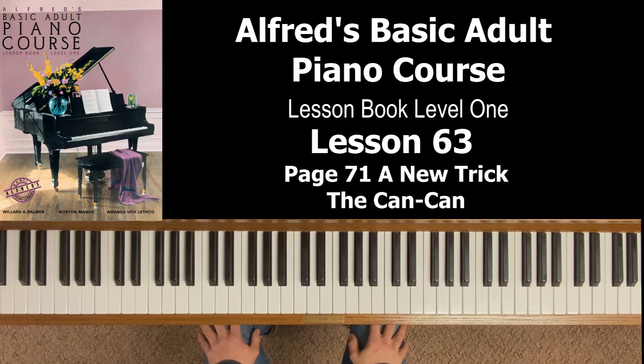Hey everyone, welcome back to Alfred's Basic Adult Piano Course, Lesson Book Level One. This video is lesson 63 — we're going to cover page 71 in the book today: a new trick, followed by the piece the Can-Can.